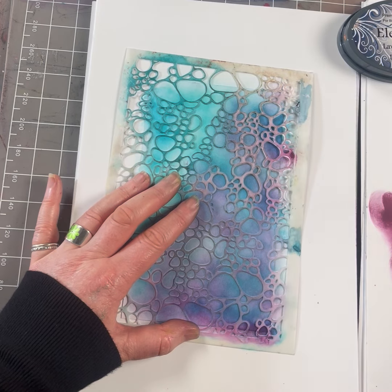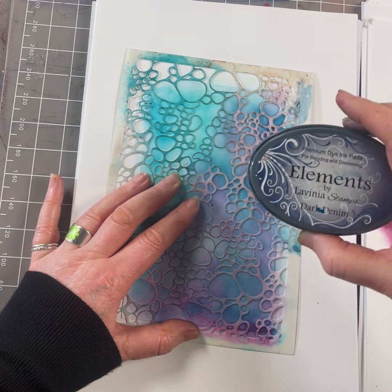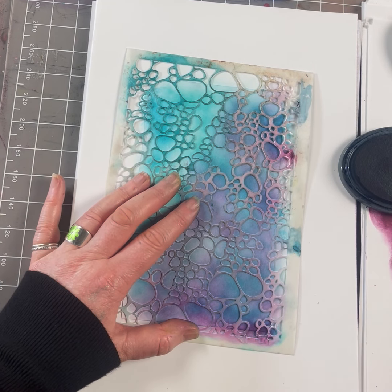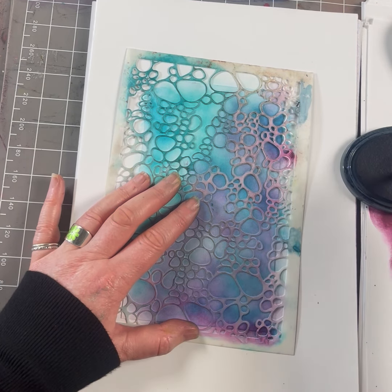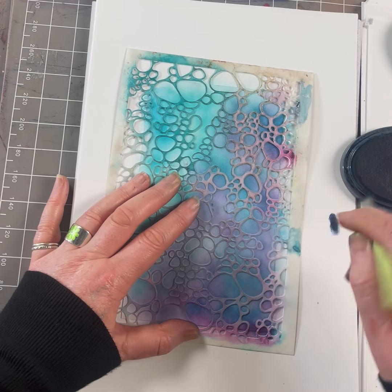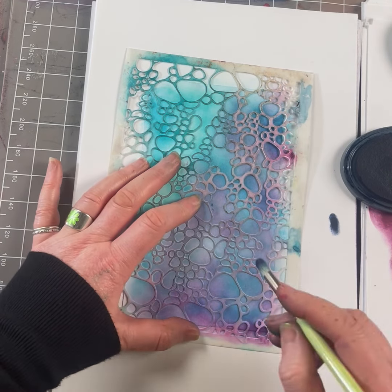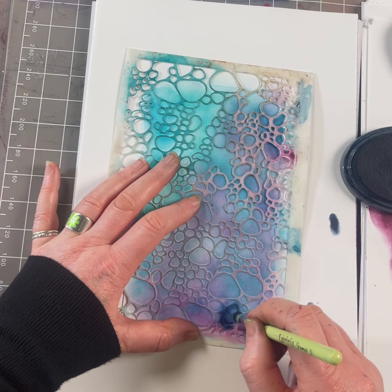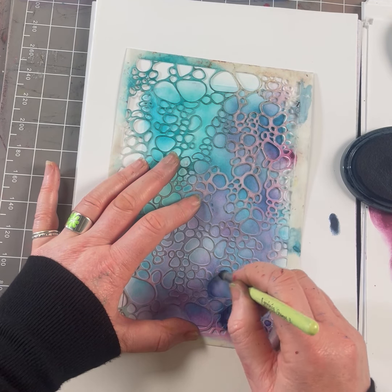Lastly, I'm moving on to the dark denim — this is another one of our new colours — and I'm taking the very small stencil brush. This time I'm not going over the whole thing, I'm just going to go over certain areas, so I'm just edging.